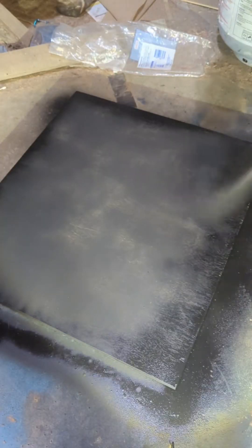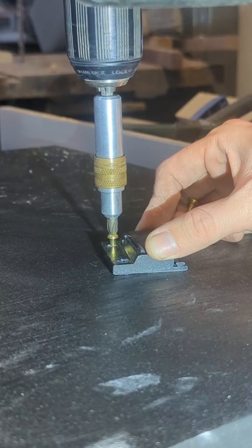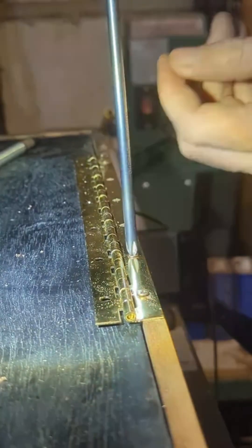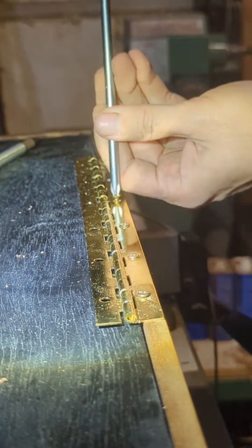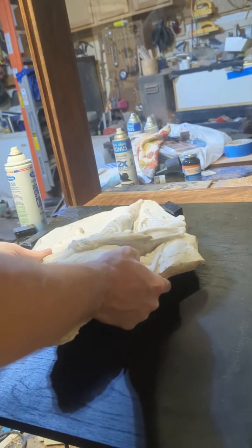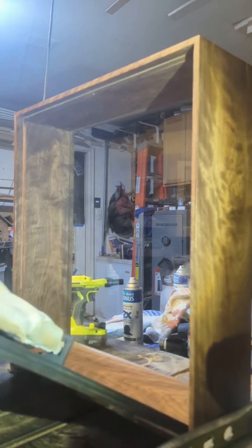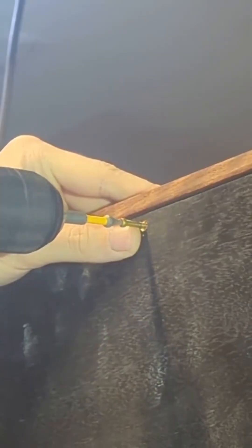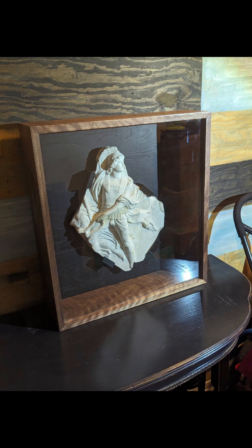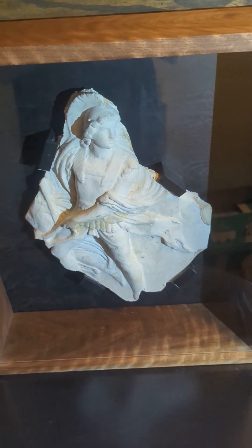Next I cut up and painted the backer piece that's going to hold the display piece that my customer had me build this for. I added a hinge on the back to make it a little bit easier to open and close, just to make sure that you didn't need any extra hands. Got the piece installed with the custom mounts that I built and I am absolutely in love with the way this looks.